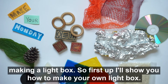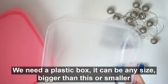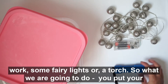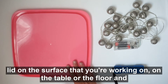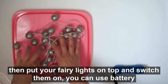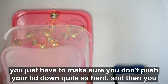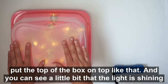First, I'll show you how to make your own light box. You need a plastic box — it can be any size, as long as you can fit your lights in it. Put the lid on the surface you're working on, then put your fairy lights on top and switch them on. You can use battery powered ones or mains ones. Then put the top of the box on top like that.